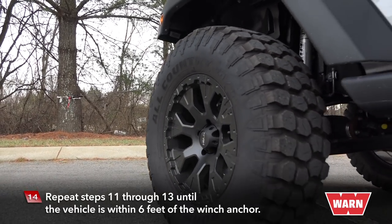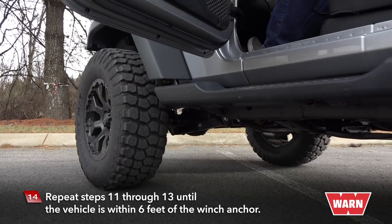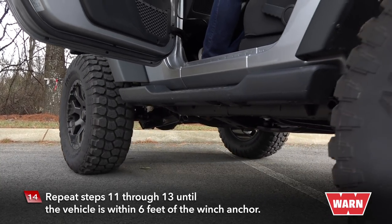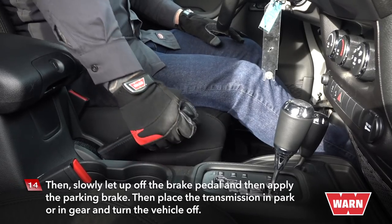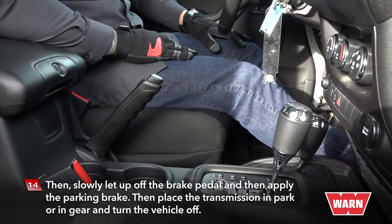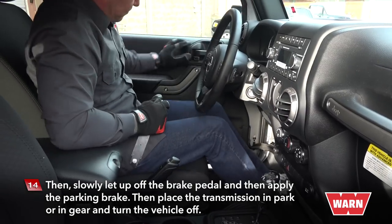When you're convinced that the winch rope is winding onto the winch drum properly, repeat steps 11 through 13 until the vehicle is within six feet of the winch anchor. Then slowly let off the brake pedal and apply the parking brake. Place the transmission in park or in gear and turn the vehicle off.